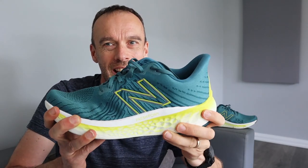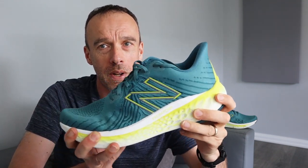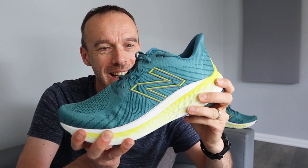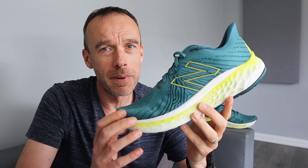Let's try the twist test. There is not a lot of twist in that shoe at all — you can see I'm having to force it to get any twist out of it, which is a good thing. That's what you want to see on a stability running shoe.